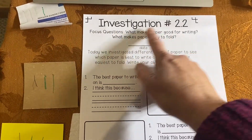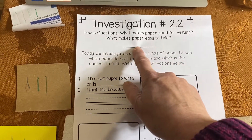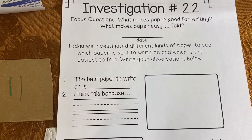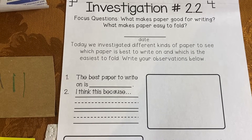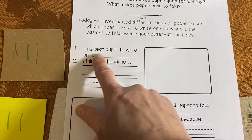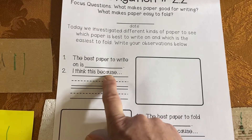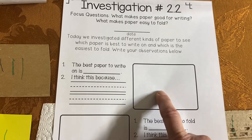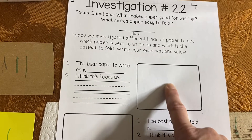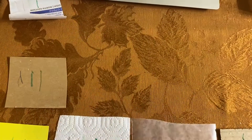We have an investigation paper to fill out — Investigation 2.2. Focus question: what makes paper good for writing? What makes paper easy to fold? Write today's date. It says: today we investigated different kinds of paper to see which is best to write on and which is the easiest to fold. Write your observations below. For the best paper to write on, say why you think it is the best. If you have a sample of that paper at home, you can glue it on; if not, you can just draw a picture.